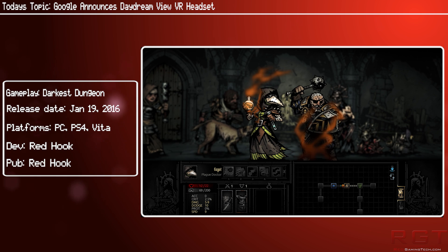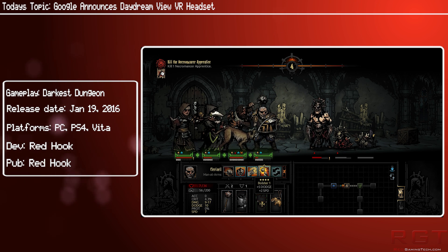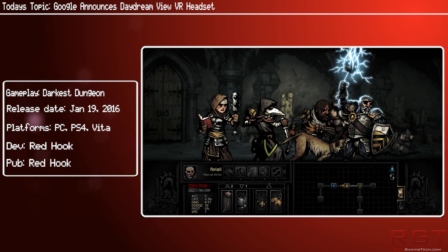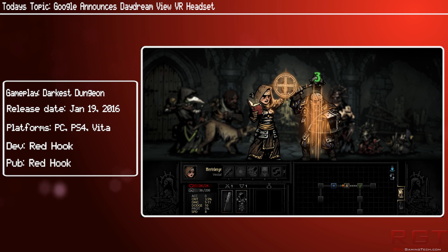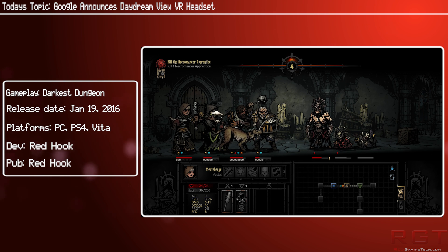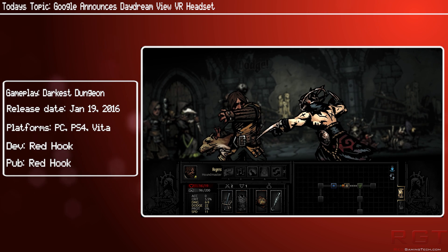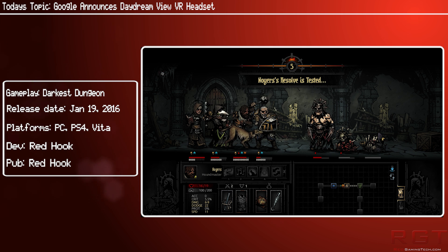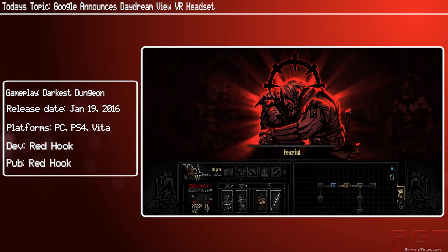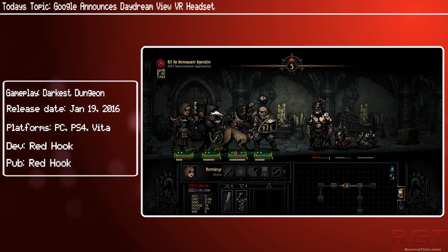It actually opens up mobile VR to more people, because if you just have another Android device that is powerful enough to run VR, then you have the option of the Daydream View. I was actually thinking of getting the Gear VR myself, because I have problems with fear of flying and VR could help with that anxiety. But it might actually be worth considering the Daydream View, since it can be used with any compatible phone — it doesn't necessarily have to be a Samsung or a Google phone. It's definitely interesting to have such a flexible competitor entering the market, giving Samsung a bit of a run for their money.